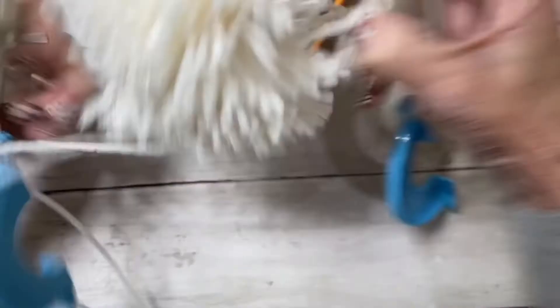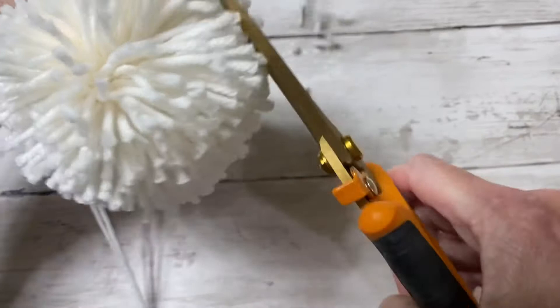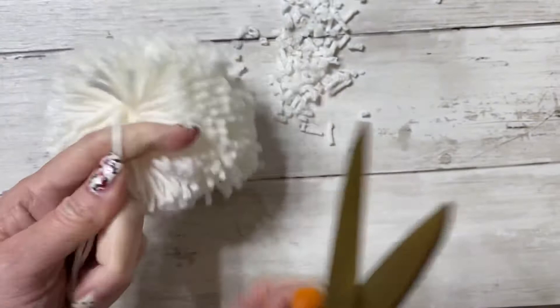Give your pom-pom a haircut: shake it out and just trim away to even it out. When I'm done giving my pom-pom its haircut, I'm going to make another one. Once I finish both, I'm going to attach them to my hat and then you'll see how the hat looks with the pom-poms on it.